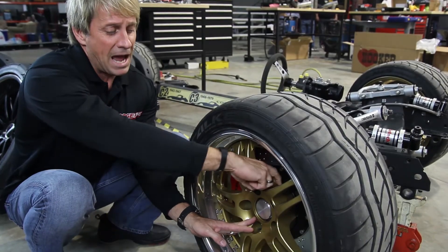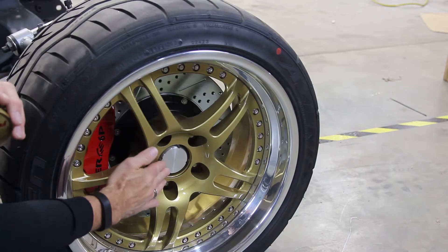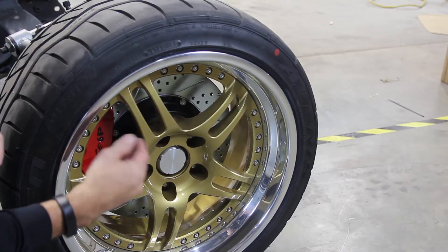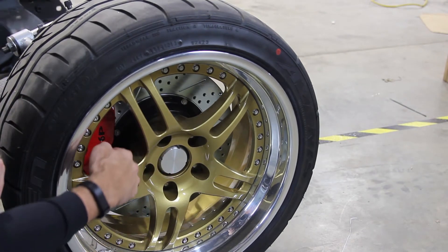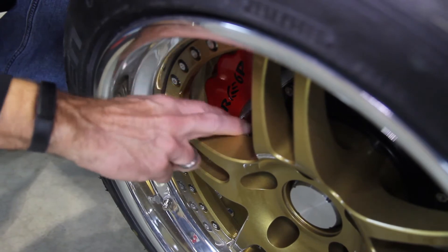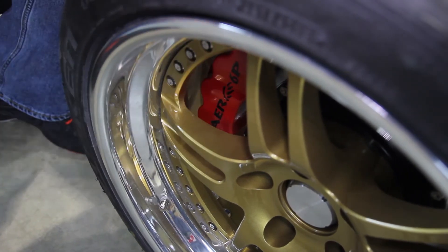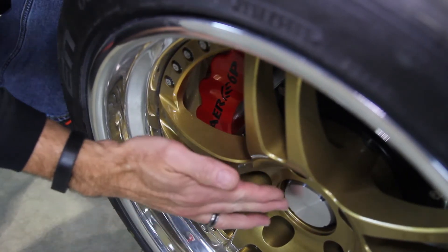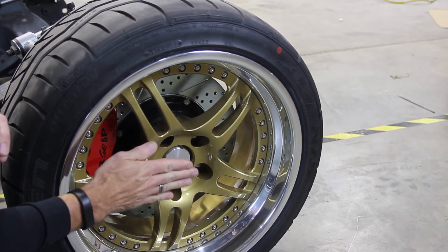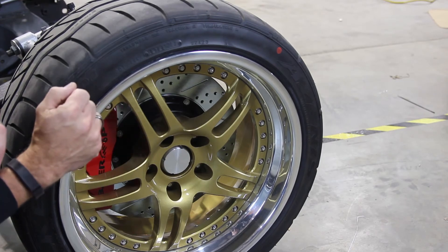So the bigger this pad is — in order to cover the hub — the smaller the lip size you're going to have. The opposite is also true: if you have no hub here and you also have brake clearance, there's plenty of brake clearance so we could actually mill the pad down to get closer to the brake. But because of the hub we can't do that. If you have like a C5 or C6 hub it's only a half inch tall, so we could get rid of a lot of this pad and actually give you a bigger lip.